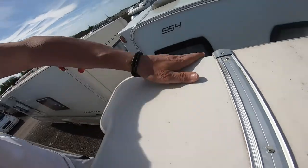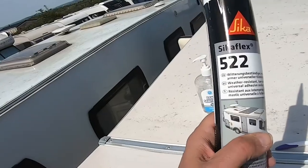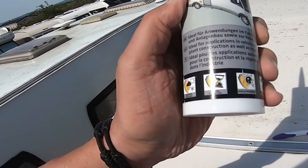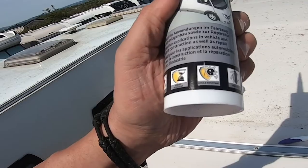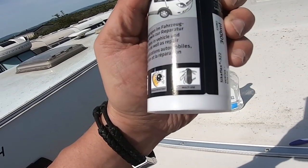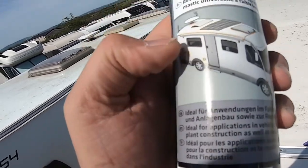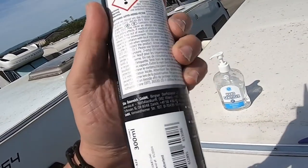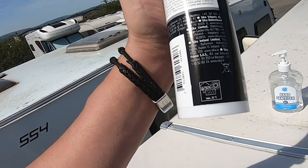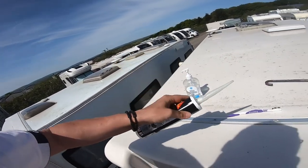So I'm using Sikaflex 522 — weather resistant, age resistant, mould resistant, multi-use. I understand it's got a fair bit of UV protection as well. So that should last a few years. Let's have a go.